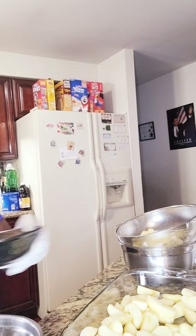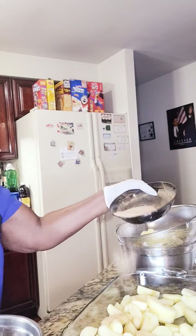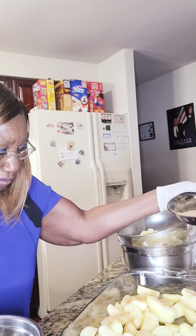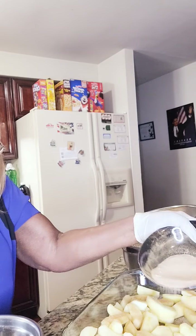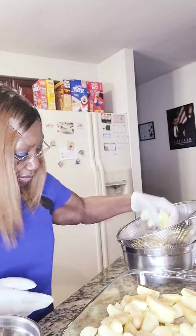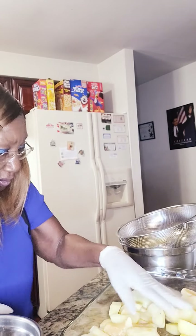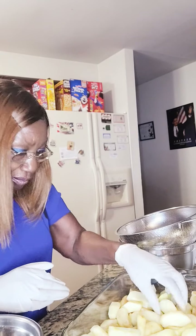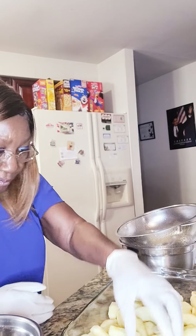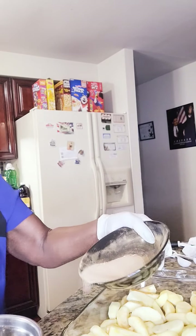And I have my cinnamon and sugar, then I'm gonna sprinkle it on. I'm gonna add the rest of it. So I've added those in there and I'm gonna add some more cinnamon and sugar to it.